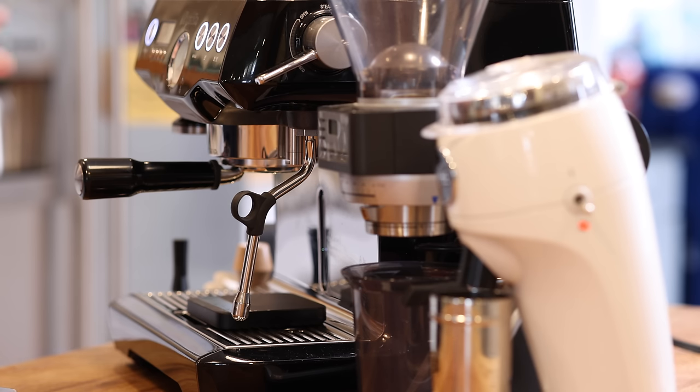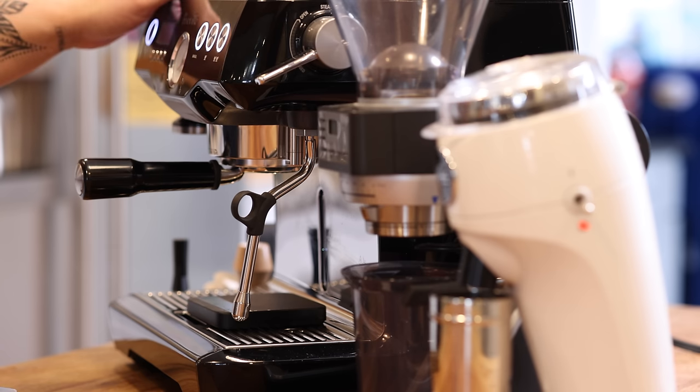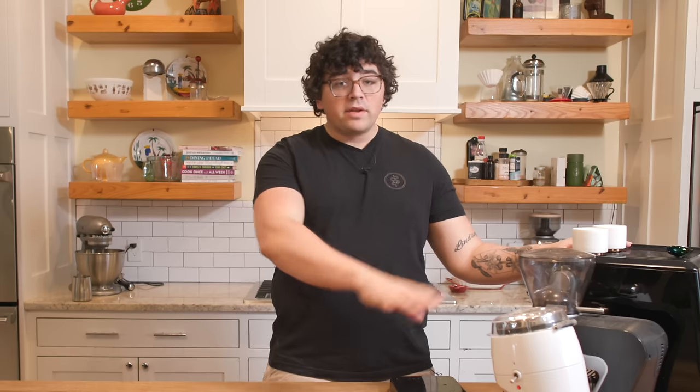I wanted to see — and this is something I've been thinking about for a while — how the Sette 270, which is a much more affordable grinder, stacks up to the Niche. I've never done it side by side, never pulled shots dialed in the same way and tasted the same coffee dialed in exactly the same. Before hitting the camera on, I dialed both grinders in on a natural Ethiopia coffee — 20 grams in, 50 grams out, in 28 seconds with a 7-second pre-infusion. So they're both dialed in to the exact same parameters.